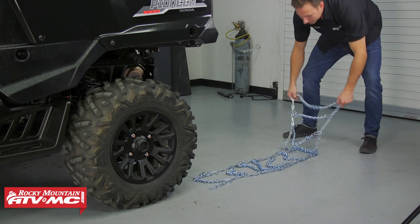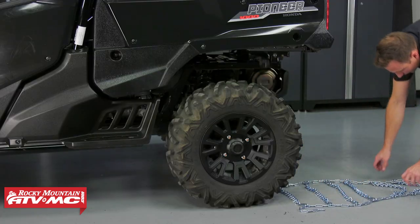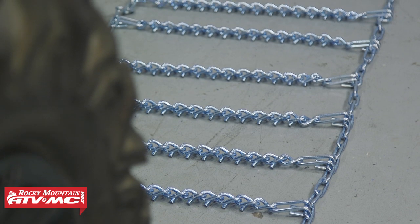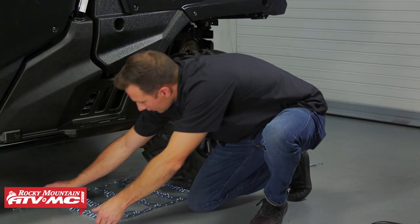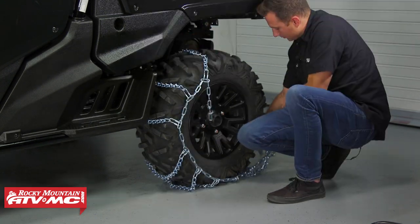These chains are going to come in a bag of two. To get them set up, you're just going to lay the chain with the V-bars facing down behind or in front of the wheel, and then back the machine onto it. Now we're going to wrap the chain around the tire and try to get it as tight as we can.